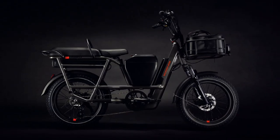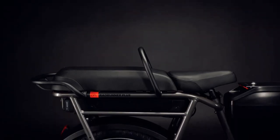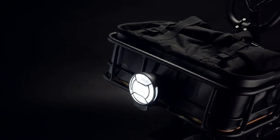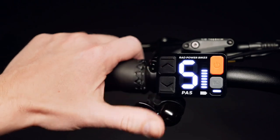To bring the bike to a stop, the RadRunner 3+ gets Tektro hydraulic brakes as standard. The Rad Power RadRunner 3+ is now open for order via the company's official website. In the US, the bike is priced at $2,499.